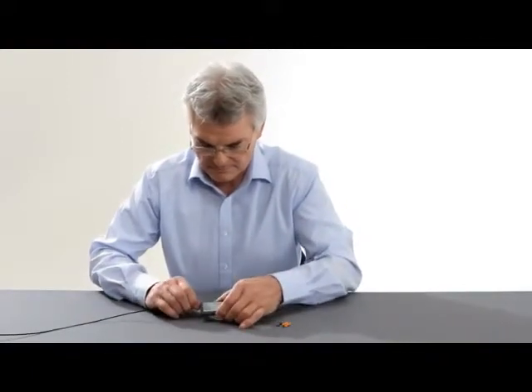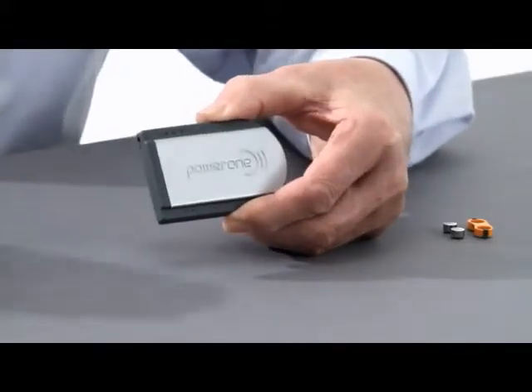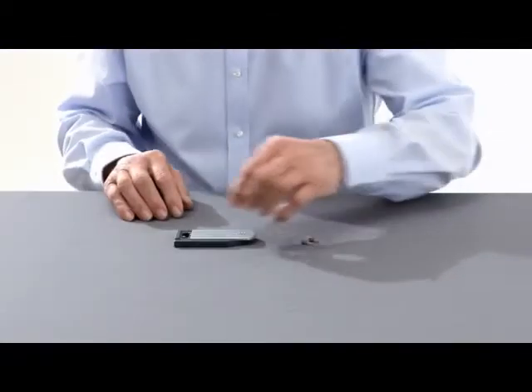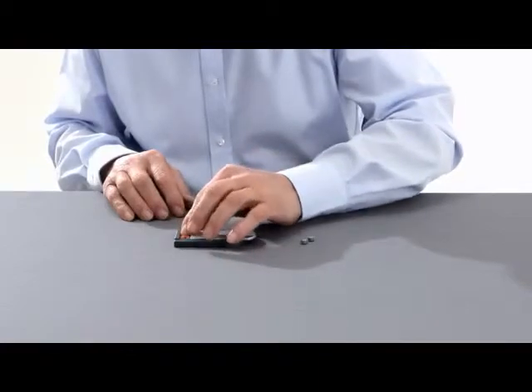You can now remove the cable, so you don't need to rely on a power outlet, even on the move. You can now insert one or two Power One rechargeable batteries.